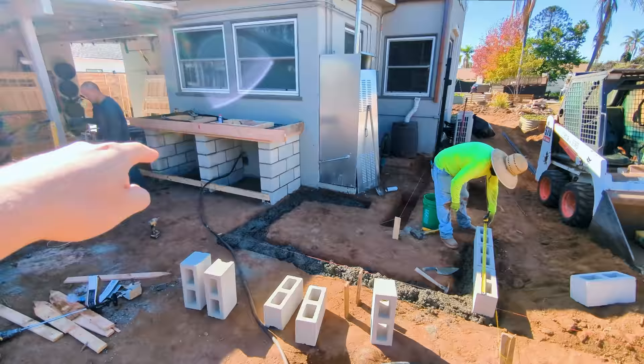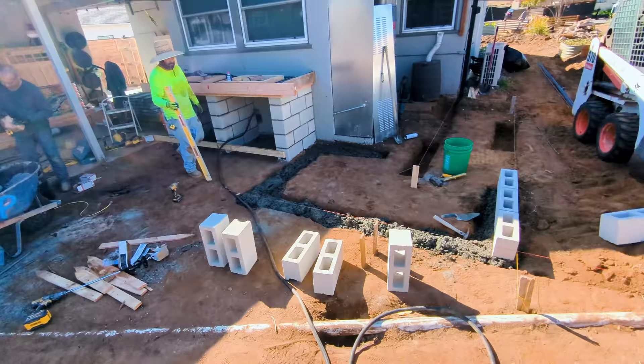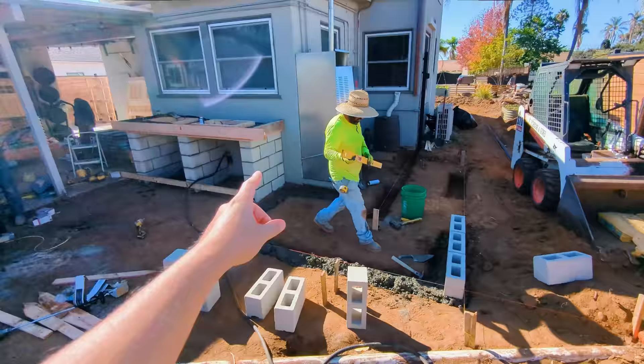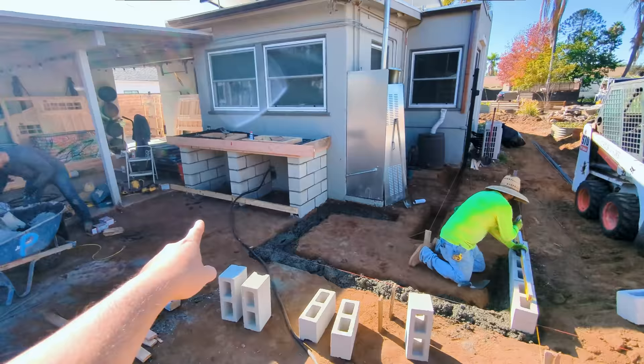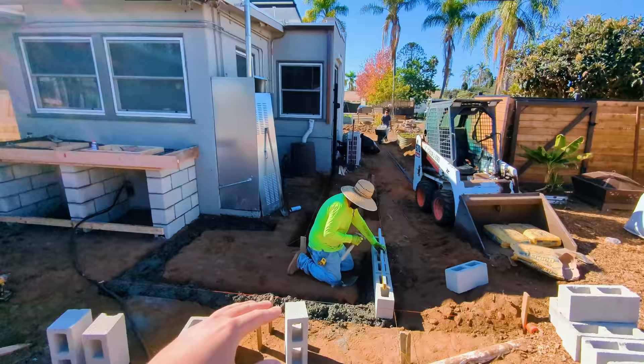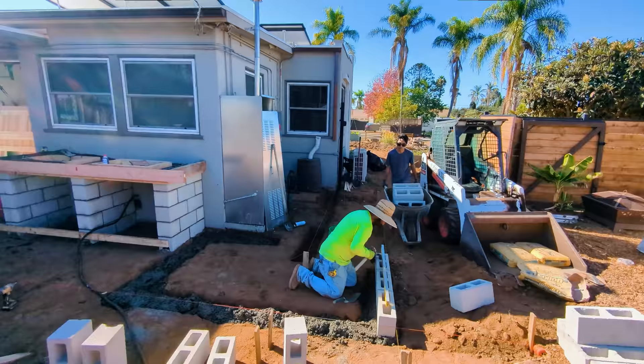Over here, we're putting in some cinder block footers with a couple pieces of metal that are going to hold the four-by-fours to hold those OutDeco panels. We needed this footer because those panels are only six feet tall and I'm over six feet tall. For shower privacy, we want it to be a lot higher, so we're building the bottom up and then putting those panels on the bottom so they rise up to about seven or eight feet. This whole area will be a nice little shower.